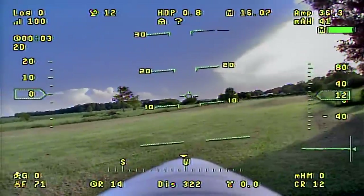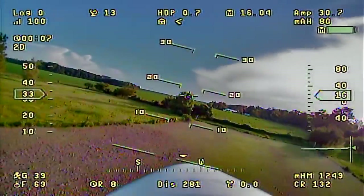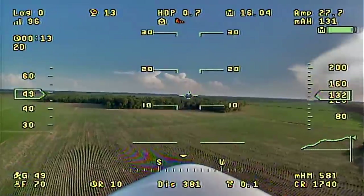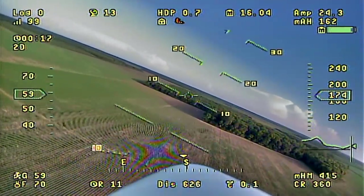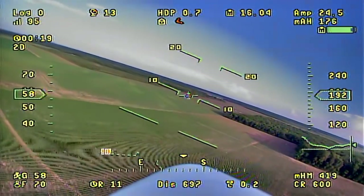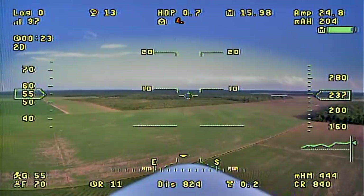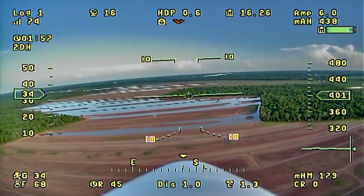We're back with another video featuring the Sonic Model Binary. I'm just going to jump right to the chase and say this is currently my favorite FPV airplane. I don't want to say it's dethroned the Sky Hunter as my favorite, but it's definitely right up there with it. I just enjoy flying it.